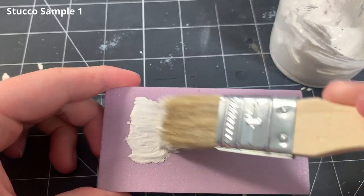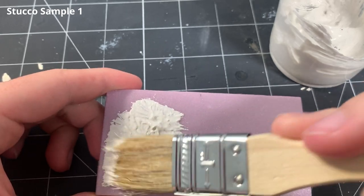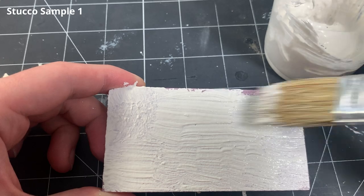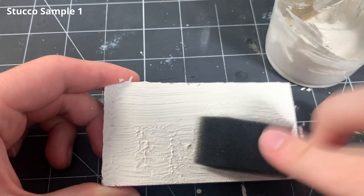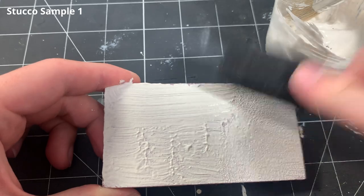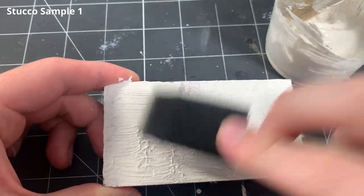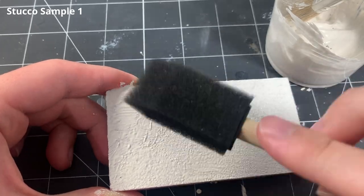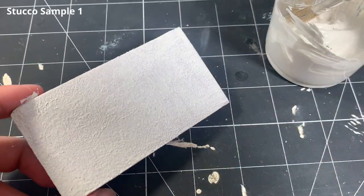For the first sample, I roughly spread the mixture on the surface using a chip brush and I make sure to apply the paste in a relatively thin and even coat. Next, I take a foam brush and dab it across the surface to make the stucco texture. I just continue to stipple the surface until the entire piece has texture.